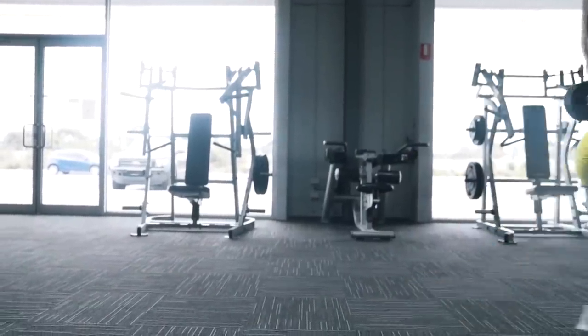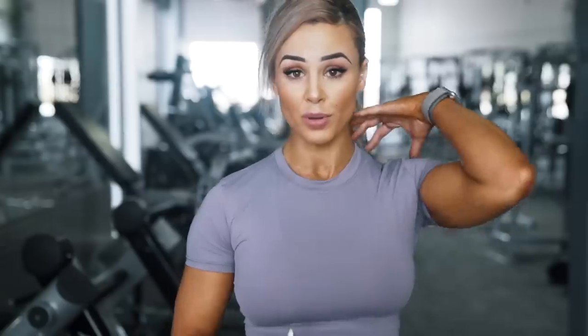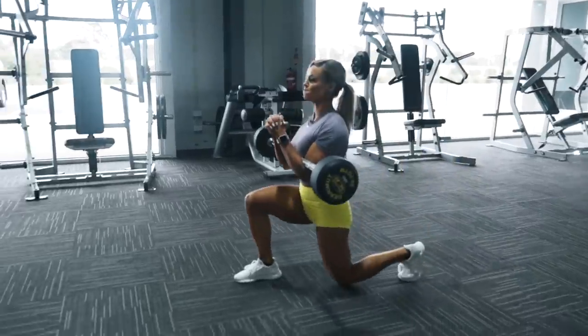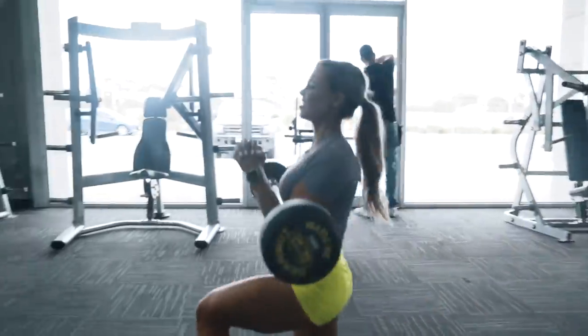Now we're going to move into a Zercher Lunge, meaning the bar is going to be on my elbows. The reason I'm doing that is because I want to change the center of mass of where I want to feel my muscles — I'll be feeling it in my upper back as well as on my quads. As I'm lunging I'll be pushing through the middle of my foot. I want to aim for a pyramid type workout, using rep ranges between 20 going down to 10 as I get exhausted, which gives you a lot of total reps overall.